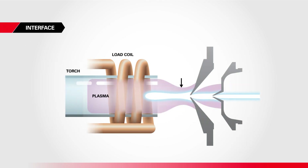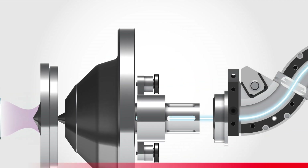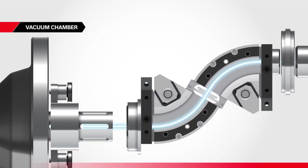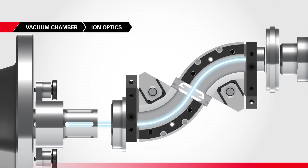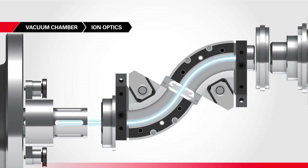All the components in this first part of the analyzer operate at normal atmospheric pressure. An interface separates them from the instrument's later stages, which are kept under high vacuum. The interface guides ions from the plasma to the vacuum chamber. Inside the chamber are a set of electrostatic lenses — the ion optics — which deflect photons and neutral atoms that might add noise.